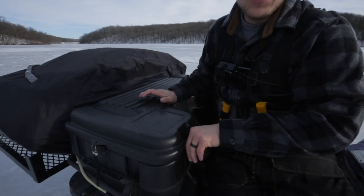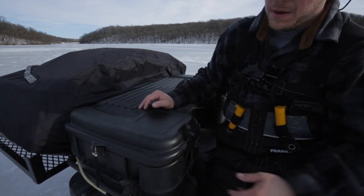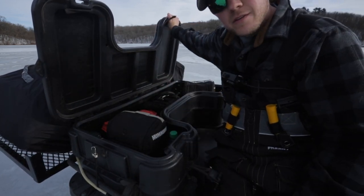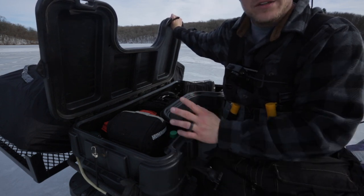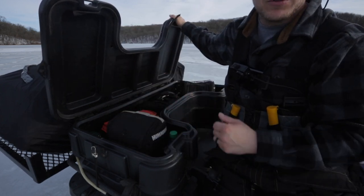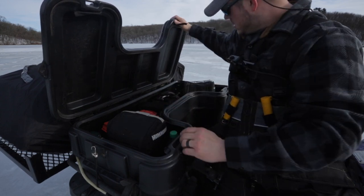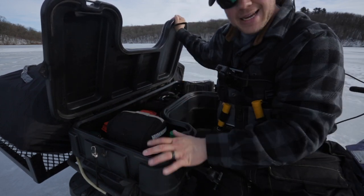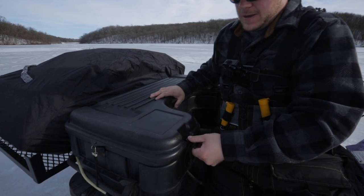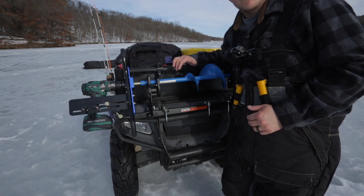It's a simple design — bolted on to my rear rack extension. It's just tall enough to put extra electronics in so they can stay dry. I carry electronics, propane, I have a marine box for tools, spare batteries for my aerator system, an Aquaview camera, and extra propane. Everything is protected, stays dry, stays out of the elements, and is not bulky.